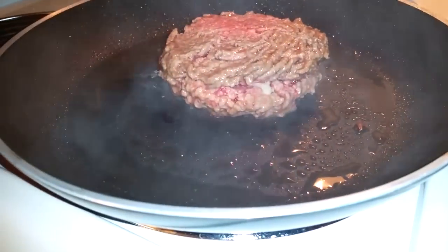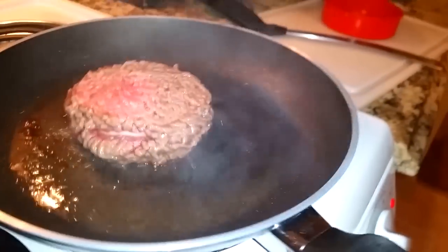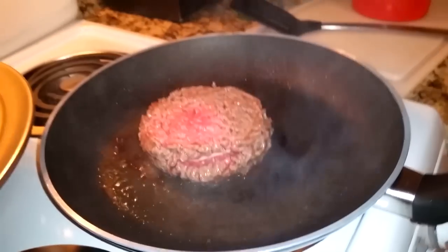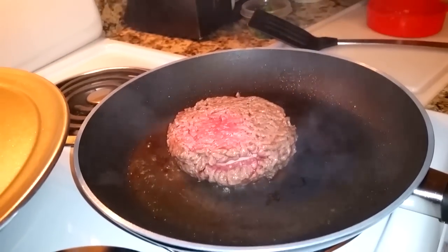As the patty cooks on one side, it pulls away and it separates itself — not good. See how you can see the inside right there? We're gonna make a smaller patty and try to pinch the sides when we do Jack's burger.